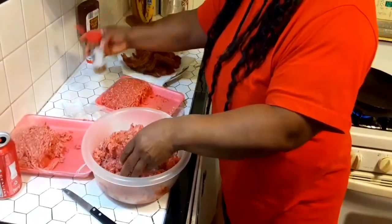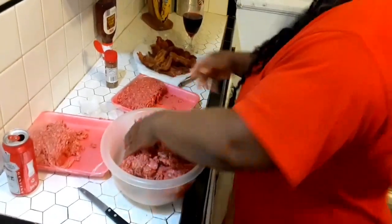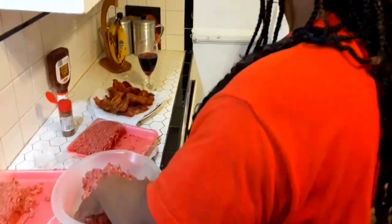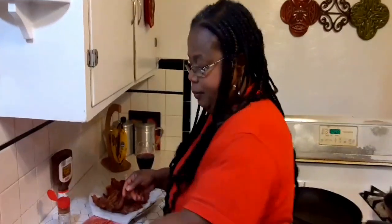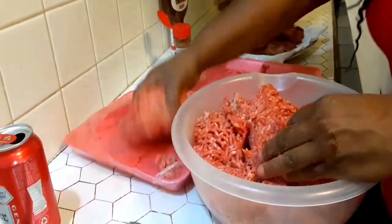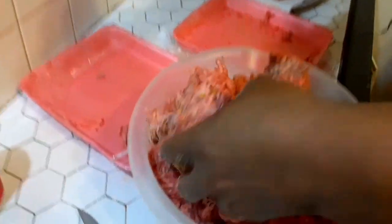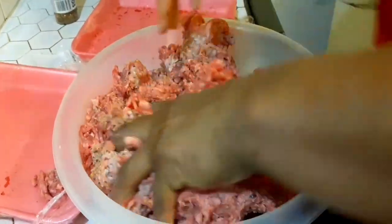You put barbecue sauce in here. And we're making a double cheese. I ask you to put some oil in this damn skillet. What kind of oil? The oil you've been using all day — vegetable. I'm mixing all the hamburger meat together, ground round. Since we're making two patties, I'll just mix it all up. My hands are clean, by the way.